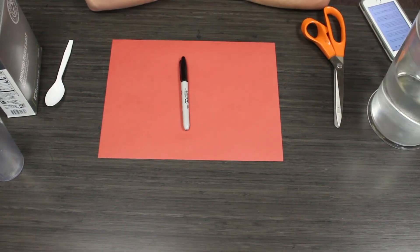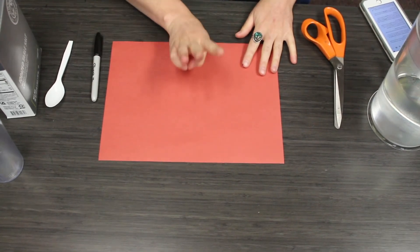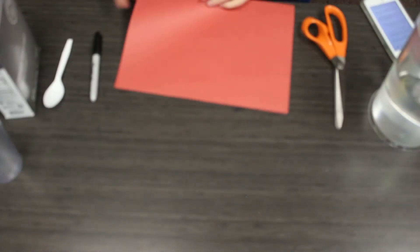We are going to set up this craft as an experiment to see what might be created when we add salt and water and apply it to paper.